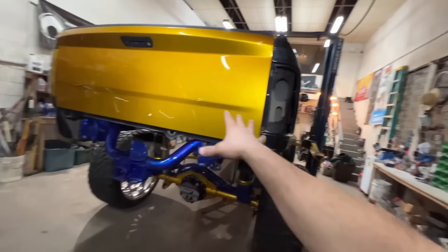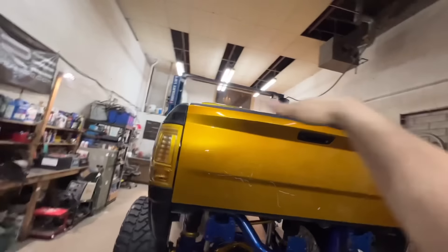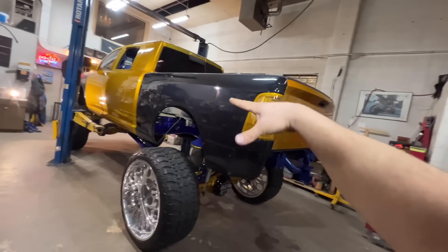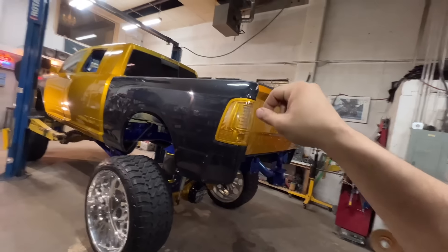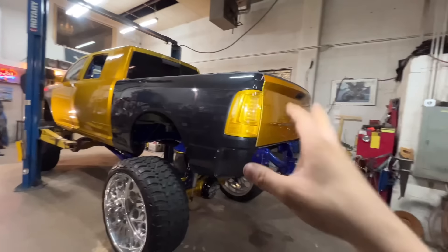We'll be stripping the entire box so that it's just two box sides and then a tailgate shell, then putting a tonneau cover on the top. All of the inside of the box will actually be the mechanics for the dancing bed setup. It won't be a very useful box, but that's fine — that's not really the point of it either. It's for show.